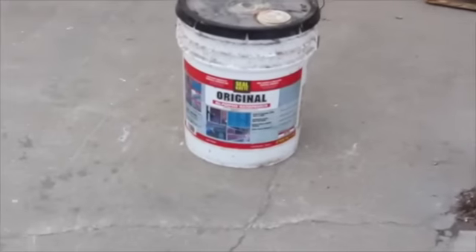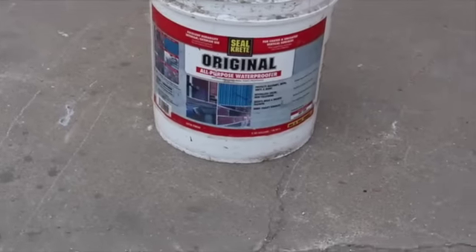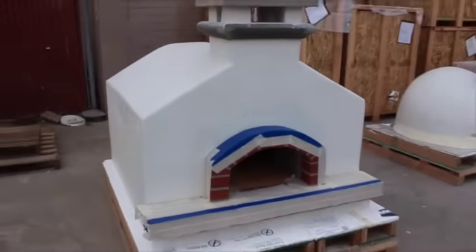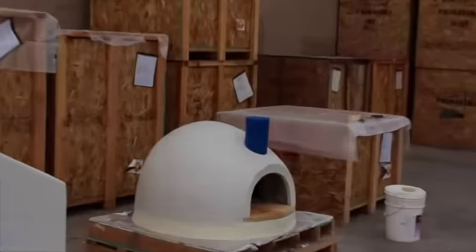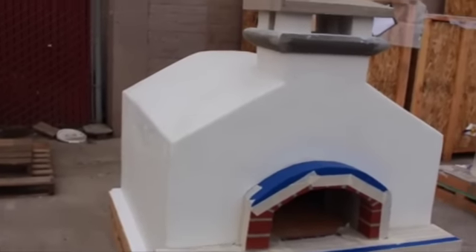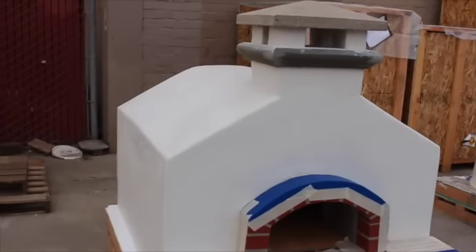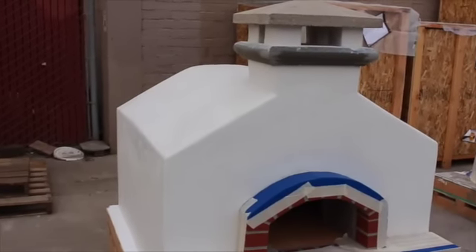This product is called Seal Crete Waterproofer. This is the component that we use as the first coat before we paint our Toscana series ovens, allowing us to seal the marble base coat and weatherproof it. This is particularly important in very wet climates or climates that are prone to freezing rain.